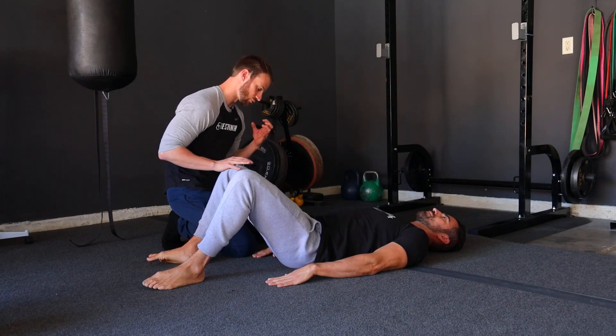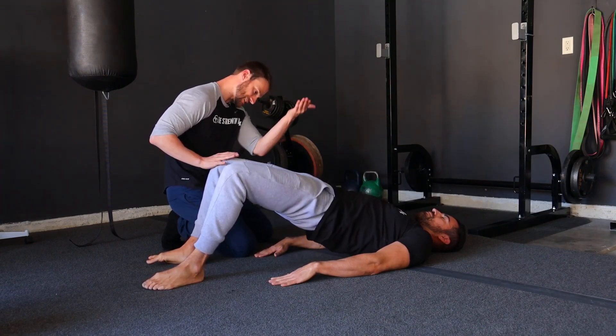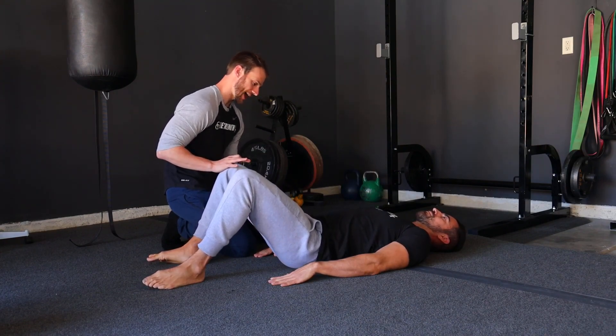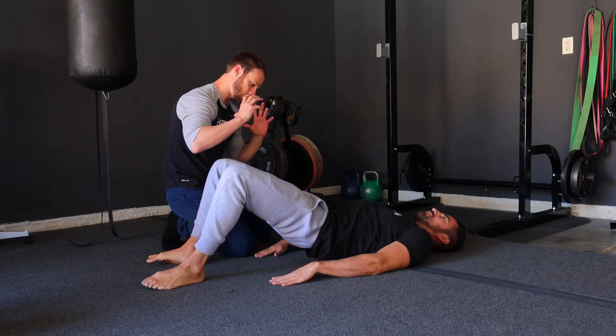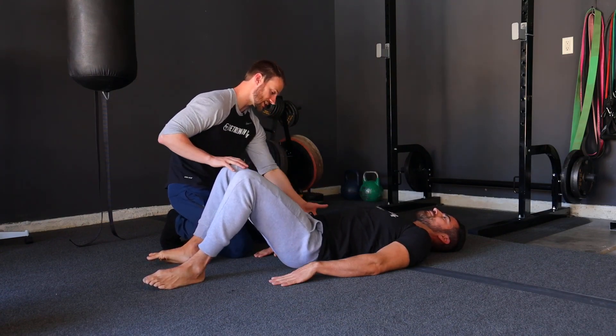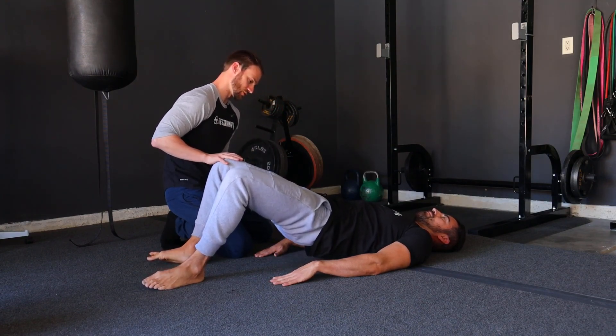With each rep, we want to really try to push through the top, pushing those hips into extension as much as possible, and activating the glutes. What you'll see here is the kind of posterior rotation of the hip we don't want to see is kind of like an arching through the back in order to do so.